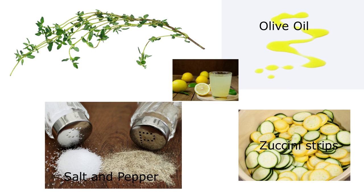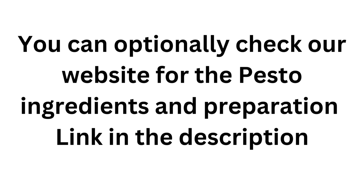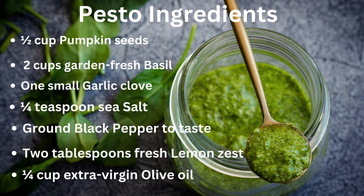As promised, let's now do the pesto recipe. You can optionally check our website for the pesto ingredients and preparation — link in the description. Now let's check what you will need for the pesto. Once you have all the ingredients, come back to the video.